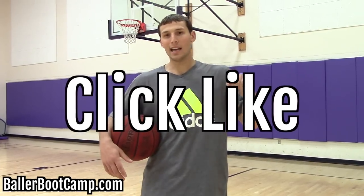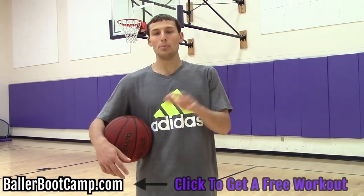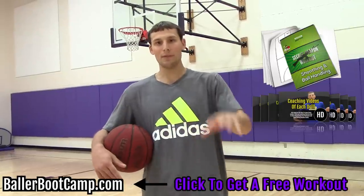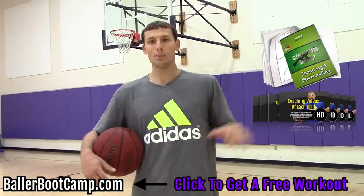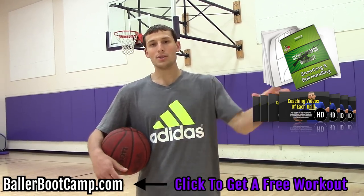I hope you guys learned a little something today. Please like this video and click that like button right now. Subscribe to my channel — I release a video every Wednesday — and go ahead and head over to BallerBootCamp.com. I'm going to give you the secret weapon workout 100% free, which is my favorite workout routine that I personally used in college for an entire offseason and saw huge results. Thousands of players are hitting me up letting me know they're seeing crazy results too. So it's yours free.